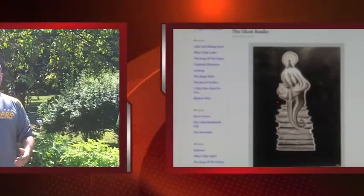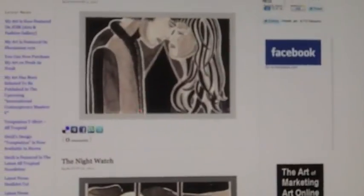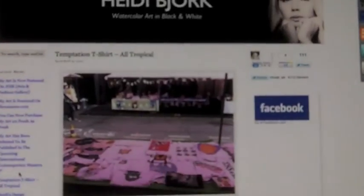That brings us to the Social Media Hero of the Week, Heidi Bjork. She really gets me excited as far as what she's doing and how she's doing it, because she is what I believe the future of art. She's using the internet, a website, and Twitter to promote her artwork and build a brand. She does black and white watercolors — they're beautiful. Some of them are very raw and full of energy, and others are more fine-tuned and eloquent. No matter what, you just feel her passion for art in her artwork. They kind of mesmerize you and take you away to some other place.